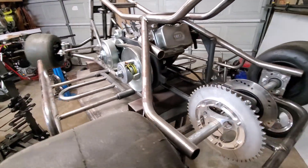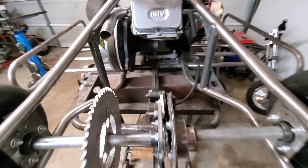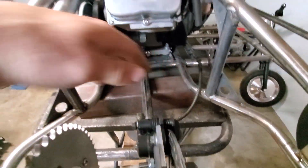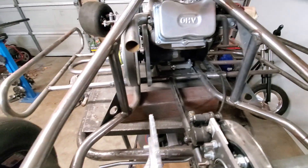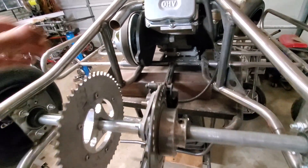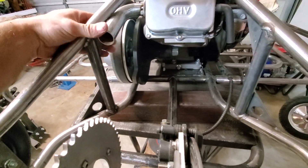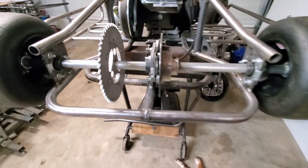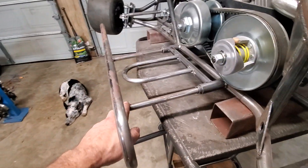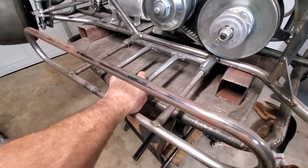I got the axle already and brakes mounted. I also want to add a mount for a battery right here to start — I want to keep the electric start, that'll be nice. The frame's ready, but I do need to finish welding the sidebars and the foot mounts.